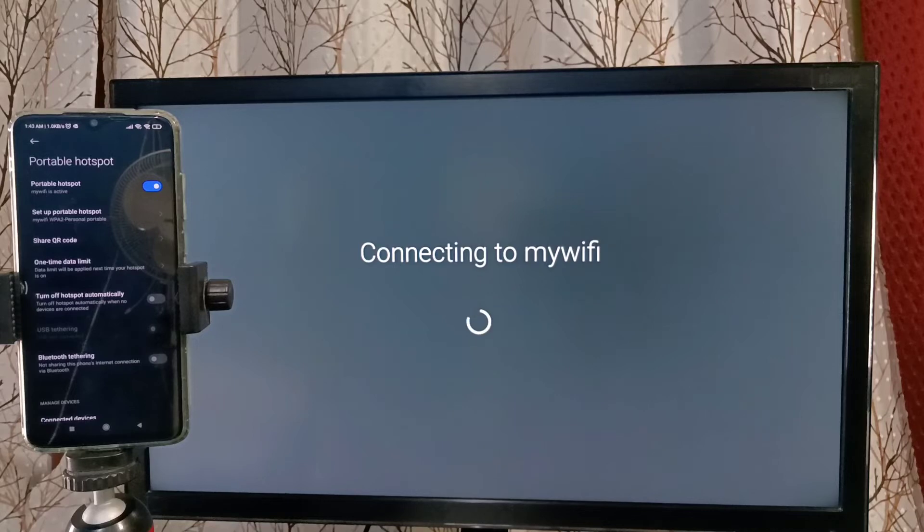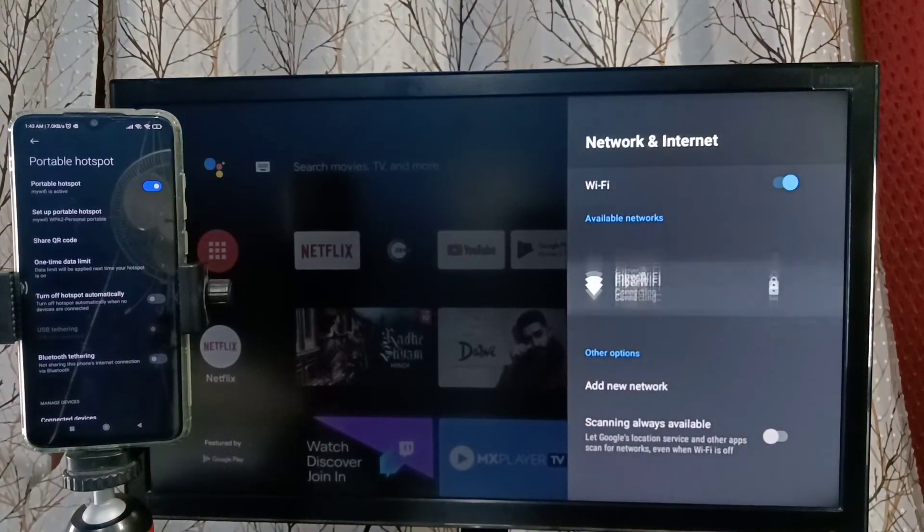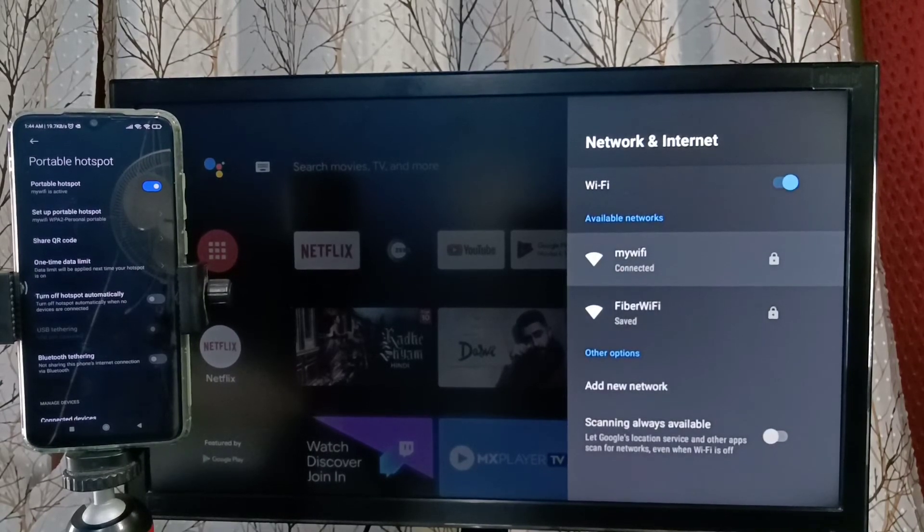Now it's connecting to the mobile hotspot — please wait. Done, connected successfully! This is how we can create a mobile hotspot and connect an Android smart TV to it to use the internet. Please try this.